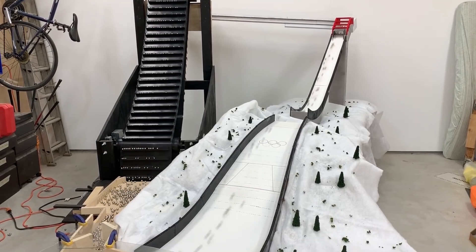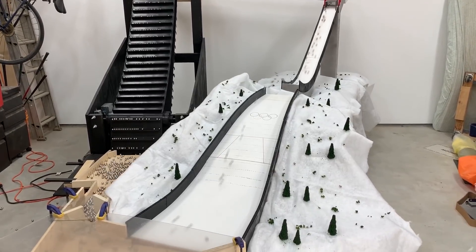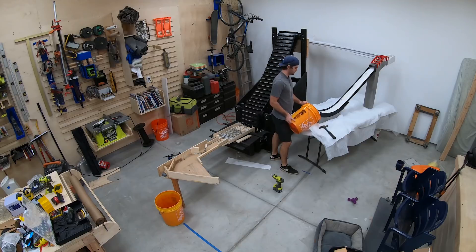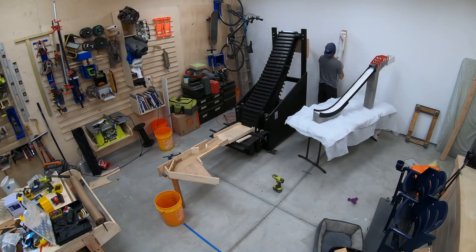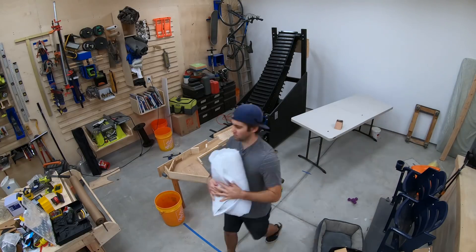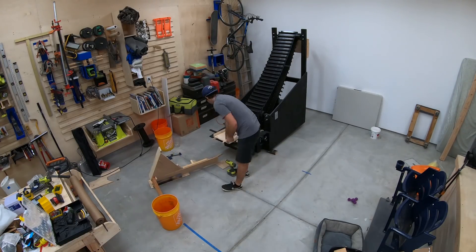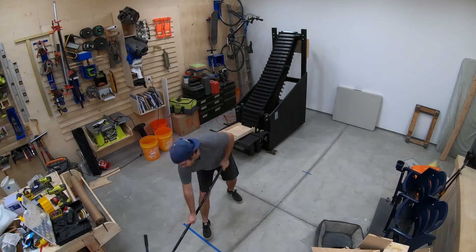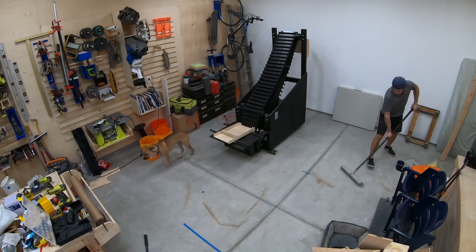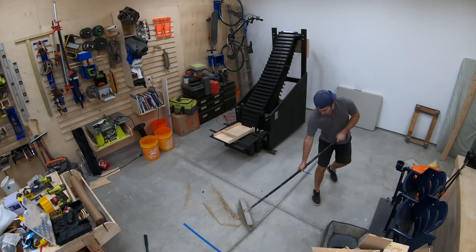I previously built a ski jump ramp to test the capabilities of the lift. It worked great and I made some improvements. This marble lift is versatile, so now I'm building another marble machine to test different sized marbles. I put out a poll on Patreon with a few options and the winner was a big loop. There will be lots more patron input on the marble machines I build in the future, so if you want to be involved you can join there. Alright, let's go for it.